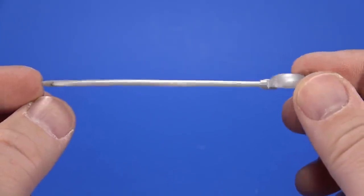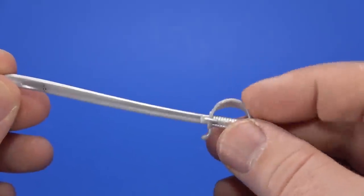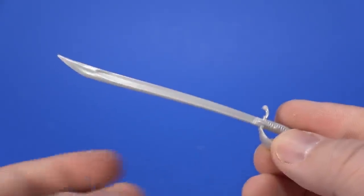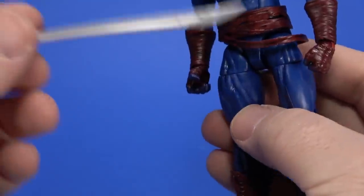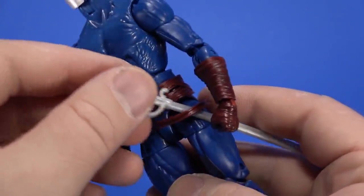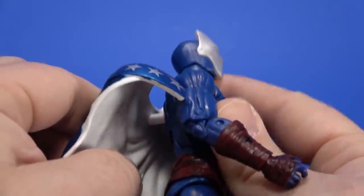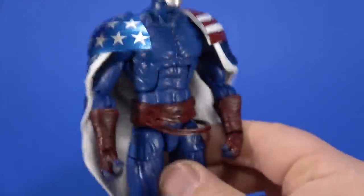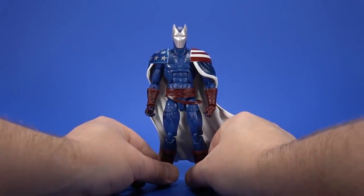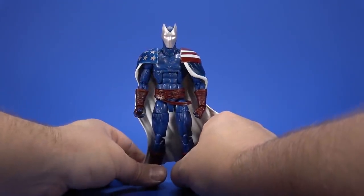For accessories, Citizen V comes with this cool-ass sword — it's kind of a curved blade with a ridge down the middle and a guard on the grip. I don't think we've seen this before. In the package it was rubber-banded to the hand, but I haven't had a problem with it coming out of the hand. You can do it like this if you want — plug the cape back in. Also stands much easier than Nighthawk because the cape isn't so far off the body — center of gravity is much more normal here.